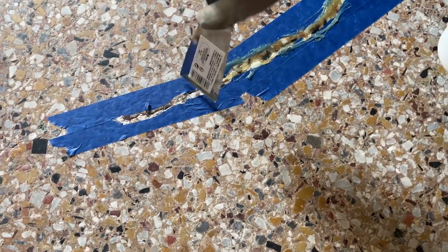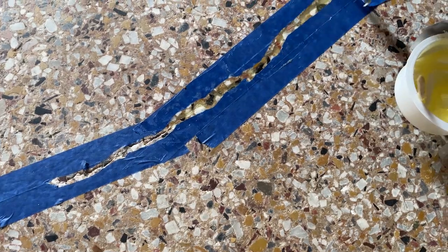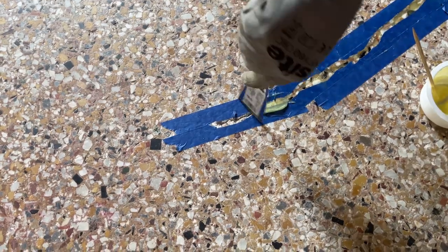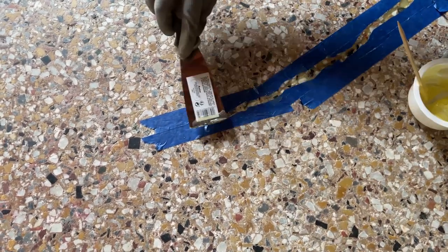The trick here is to work quite quickly because you have about three minutes before it sets up. This particular panel is pretty shallow so it's not leveling it up.